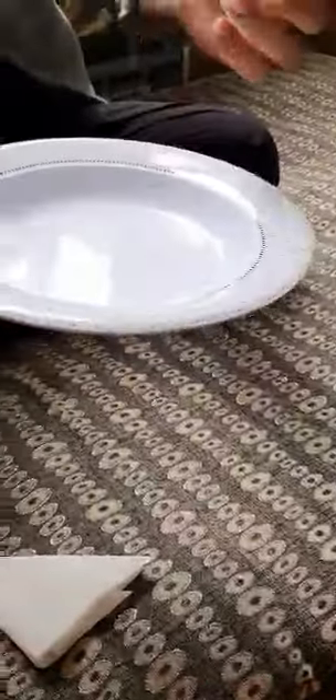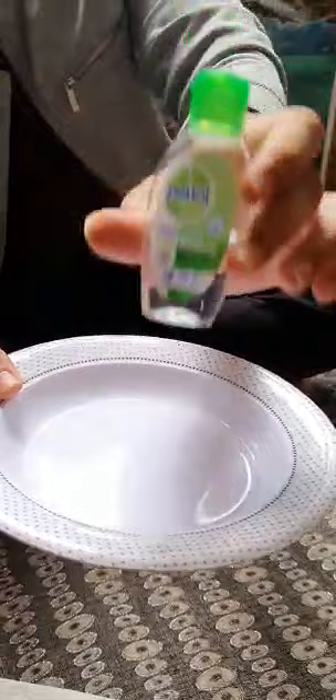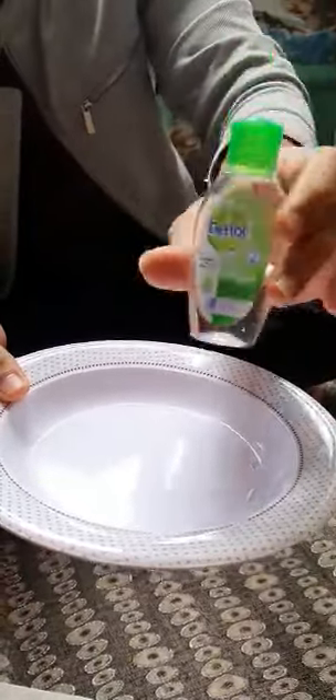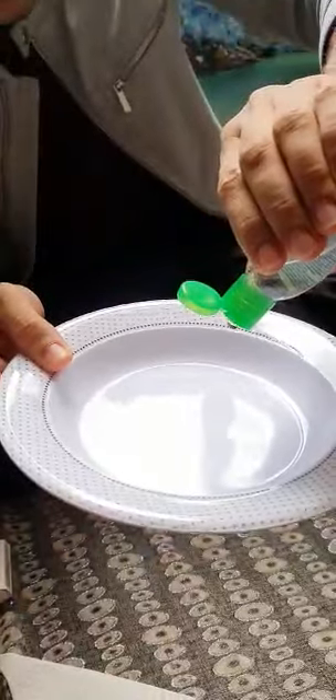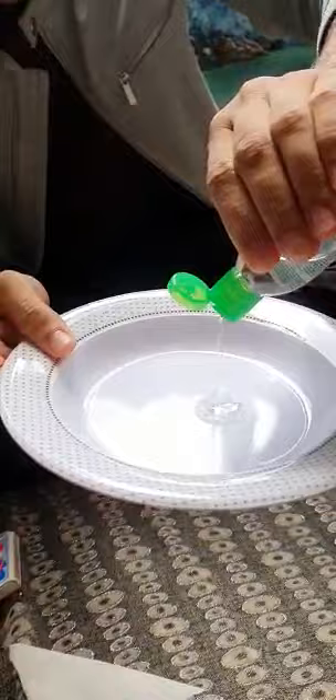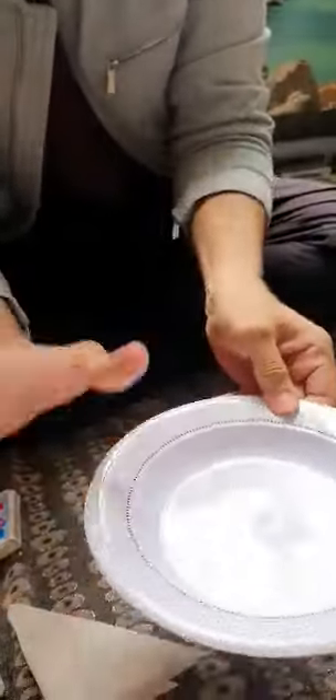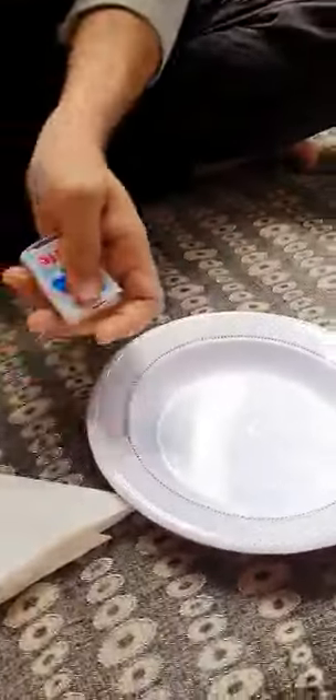This is a close-up shot — this is a Dettol hand sanitizer, you can find it in almost any shop. I'm not promoting Dettol, it's just for your safety. Let me put a few drops of hand sanitizer — this is the amount we usually use on our hands. So let's light a fire.